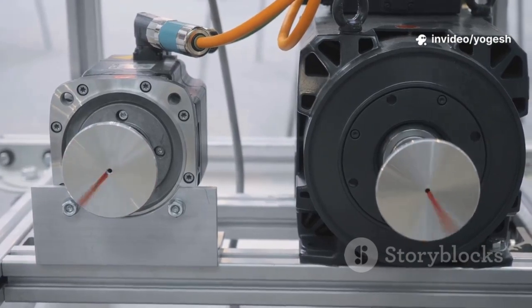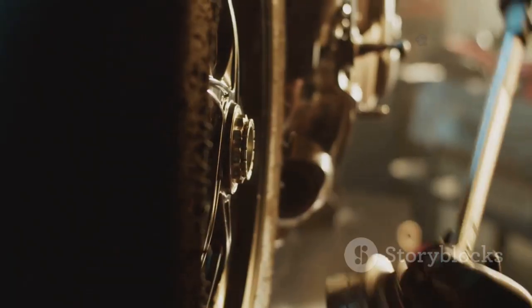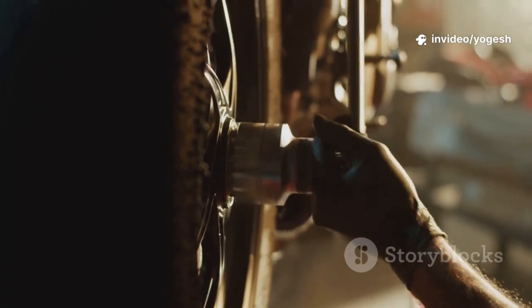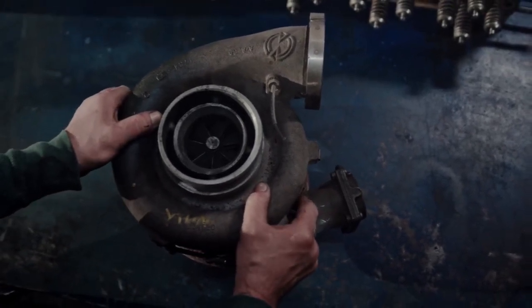There are two main types: rigid and flexible. Rigid couplings demand perfect alignment — think of a firm handshake. Flexible couplings allow for a little movement, like a handshake with a wiggle. Rigid couplings are strong but unforgiving. Flexible couplings absorb misalignment and vibration. Understanding these basics is the first step to keeping your machinery running smoothly.